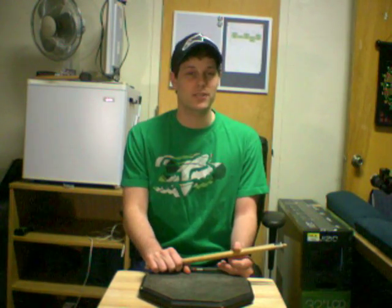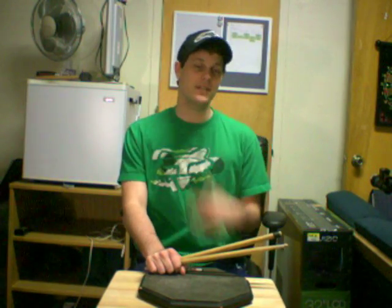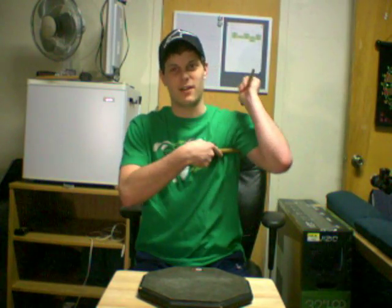Hello YouTube! Today is Monday and that means it's time for another stick trick tutorial video. This week's trick is going to be what I call the deodorant trick. The reason I call it that is because you're putting the stick in your armpits — like deodorant or something. I know it's kind of stupid but I just thought of it on the spot. Unless somebody has a better name for this.